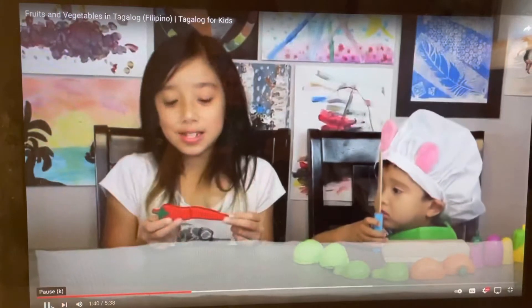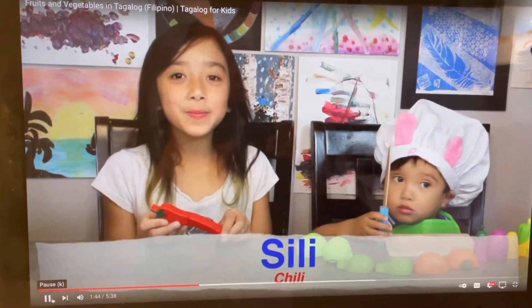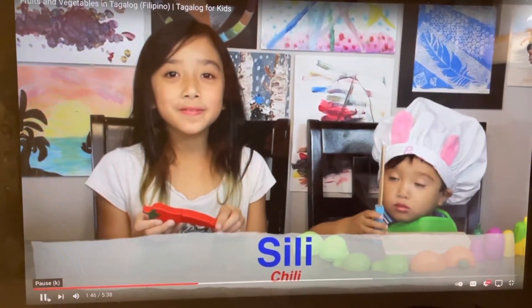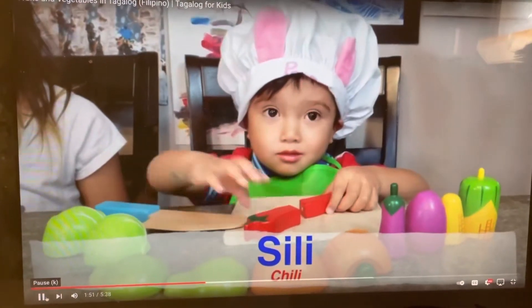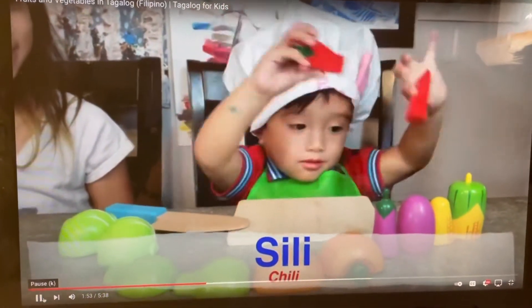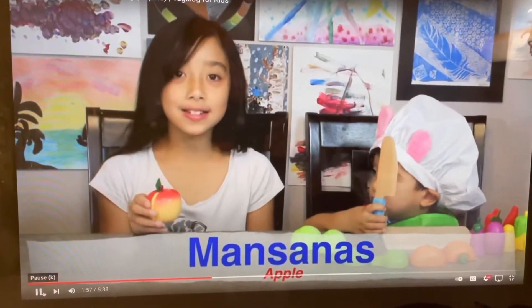This is chili or sile. Sile. This is an apple or manzanas. Manzanas.